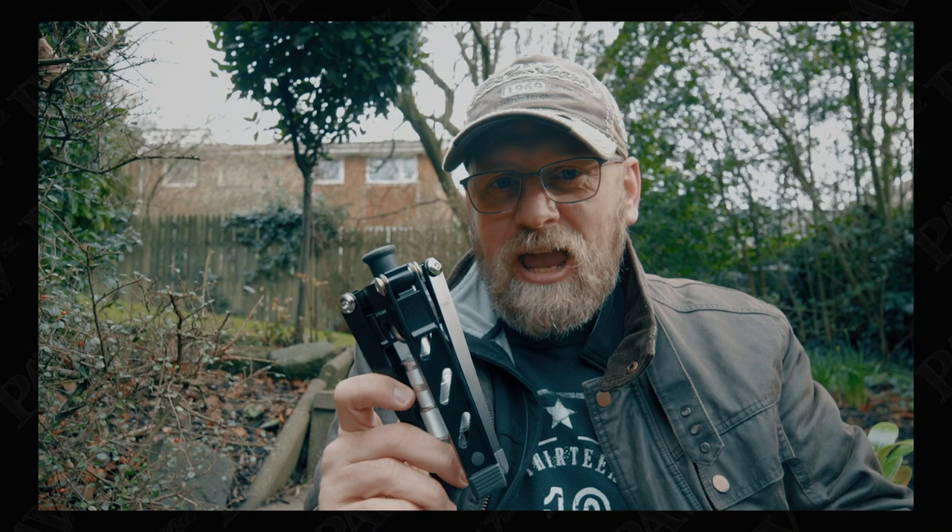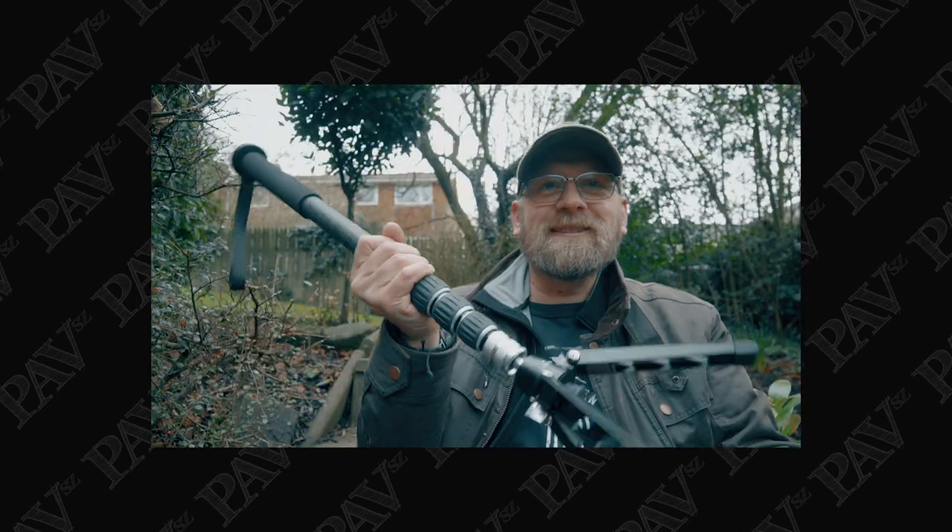If you like this video please give me a thumbs up, subscribe, and comment for the chance to win this great monopod, and I'll see you next time. There's always an ambulance — and I think it's going to rain.